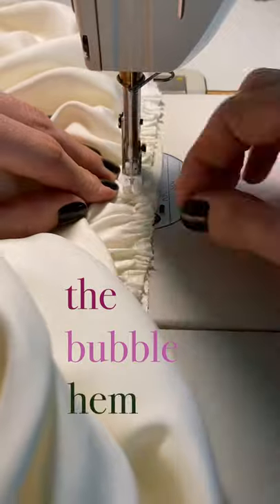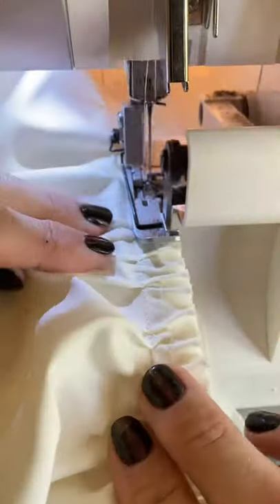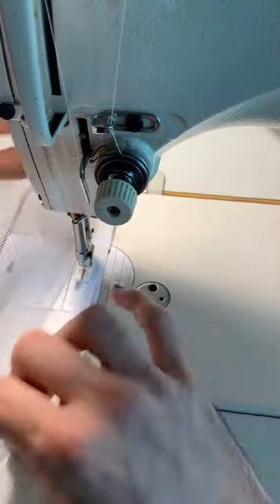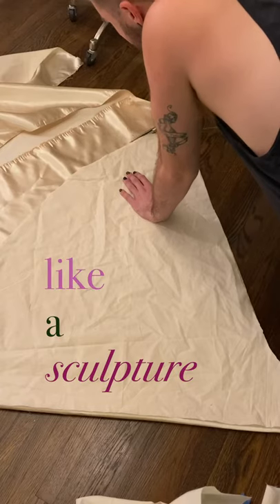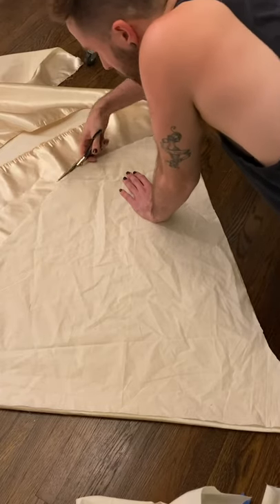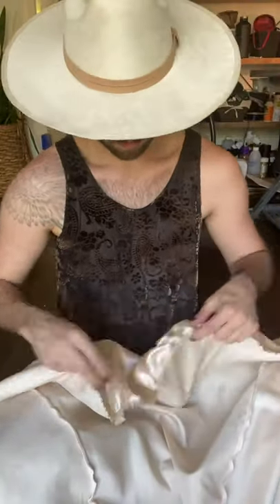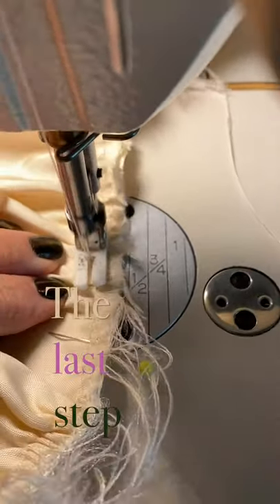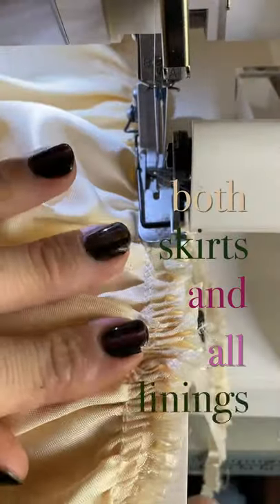After sewing and serging the bubble hem to the skirt lining, I can then begin with the crinoline process. It's so important that when you're making a giant skirt like this, you think of it like a sculpture — you have to build a great foundation. I can now begin working on the top portion of the skirt, which will be crafted from the same champagne satin that the bodice was created from. The last step will be to sew both skirts and all linings to the bodice.